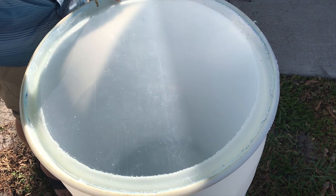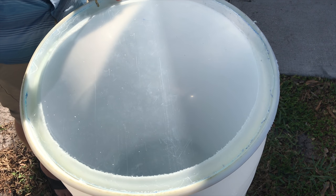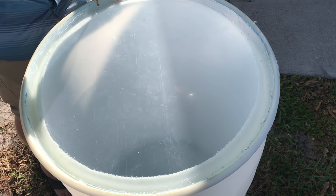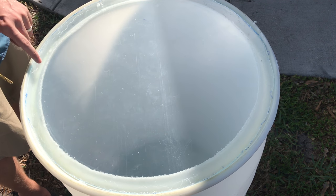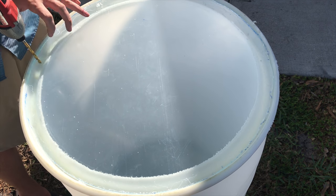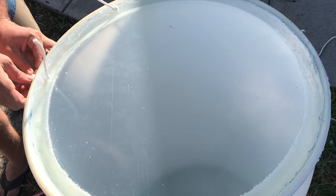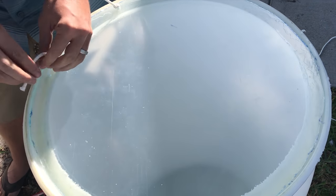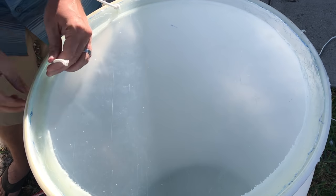The next part of the build is drilling two holes in the clear lid and in the barrel, then passing some rope through those holes and tying knots on both ends — that becomes our hinge. Here you can see the rope going through the barrel and through the lid, with knots tied on both sides. Now you have a hinge.